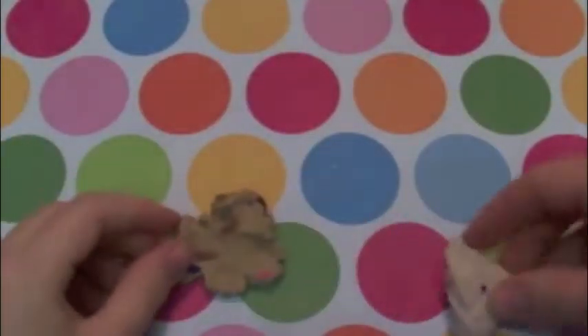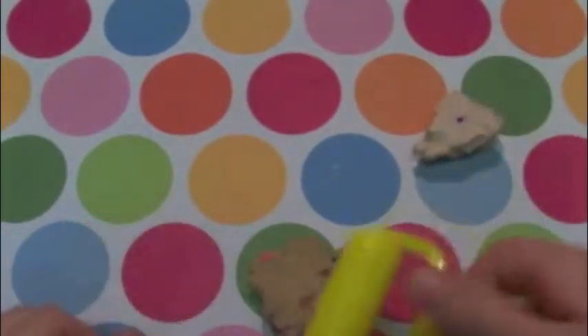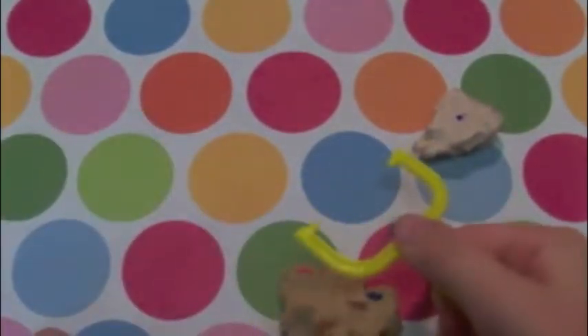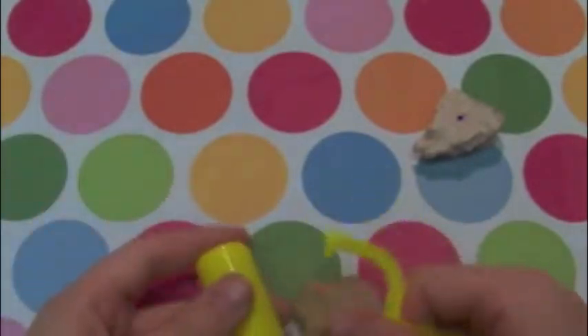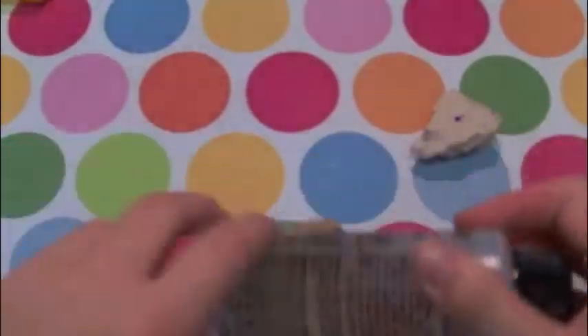Now you're just going to take some ecru or tan clay. I have this cute little tool that I thought would work, but it doesn't — it's terrible. I didn't want to get another roller, so I just used the resin bottle to roll it out.